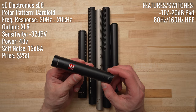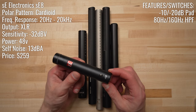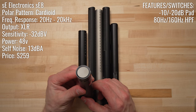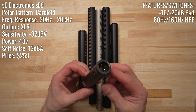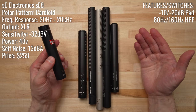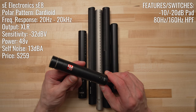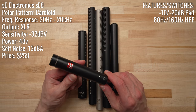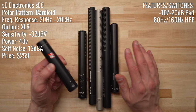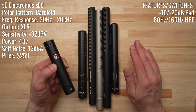The next step up in price is the SE Electronics SE8, a small diaphragm condenser microphone that goes for $279. This was the only small diaphragm condenser in our test today — the rest of the competitors were shotgun microphones. The SE8 has a cardioid polar pattern compared to our shotgun microphones, which all have some form of super cardioid or hypercardioid pickup pattern.